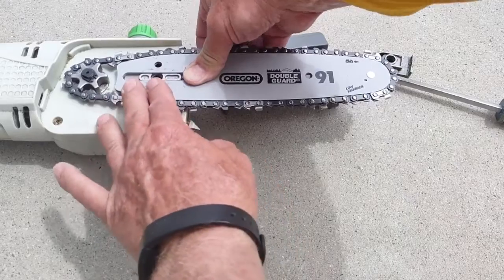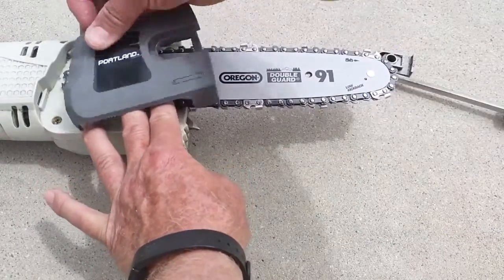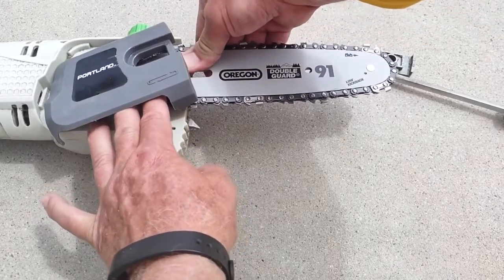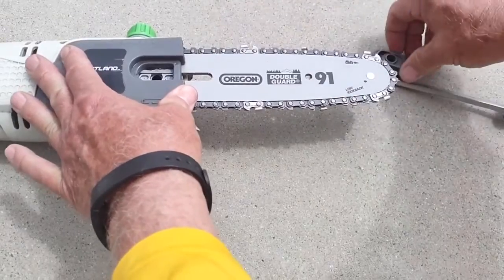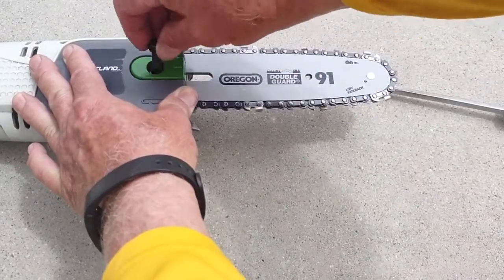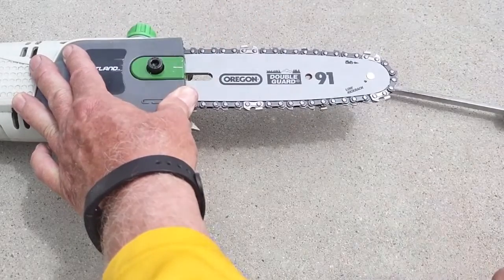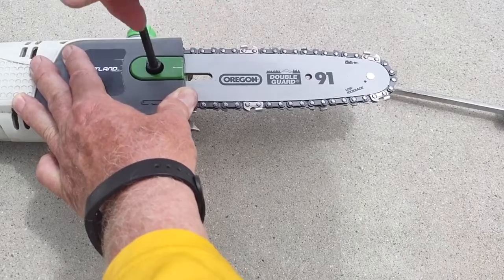The next thing you need to do is put the cover on. You've got to keep tension on this, otherwise the blade will come off. Go ahead and put the cover on, insert this little piece, and then put the bolt on. With the bolt, don't tighten it too much because we need to tension the blade.